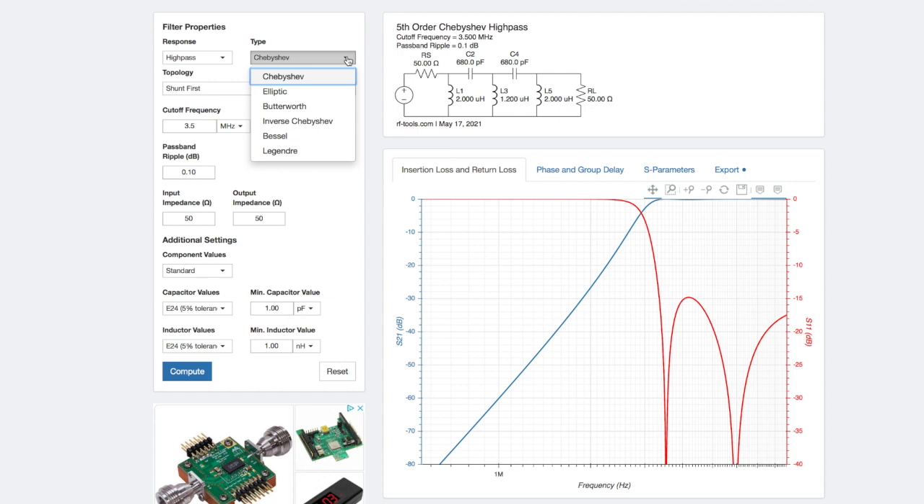There are different kinds of filters. The Butterworth gives you a smoother pass band, whereas the Chebyshev — which is what we've got here — gives you a steeper skirt to the filter, though you do get a little bit of ripple in the pass band. For this high-pass filter, the Chebyshev should be fine. You can decide whether you want a shunt first or series first — I've gone for shunt first — and a fifth order, which basically means five components. In this case, three inductors and two capacitors. You put in your cutoff frequency and whatever ripple you want — I kept it at 0.1 dB — and your input and output impedance.